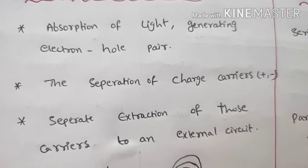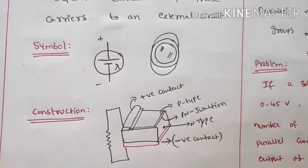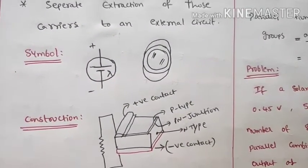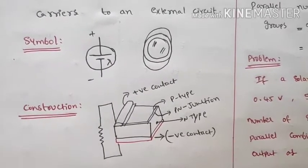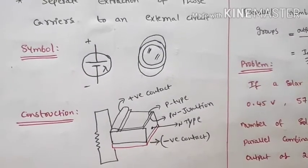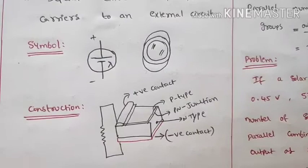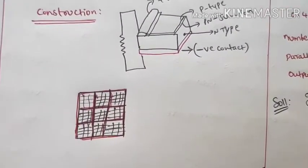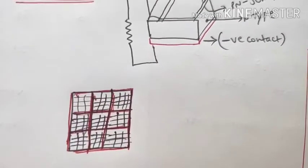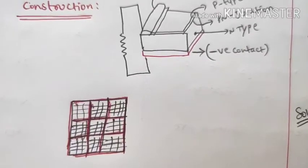The symbol and construction of a solar cell uses a p-n junction with p-type and n-type semiconductors. Solar cells are the building blocks of a solar system. When observed, the solar cell has a blue color surface.